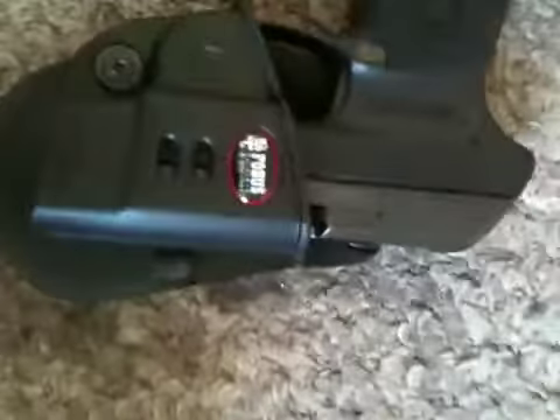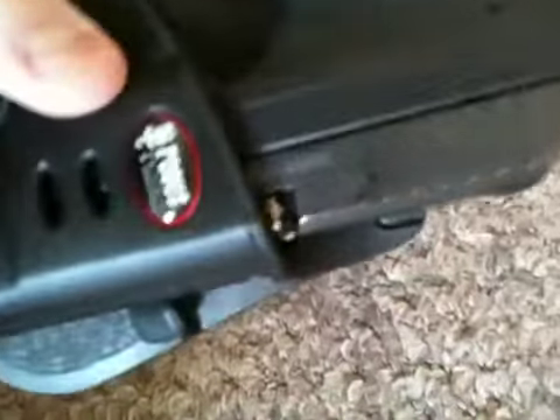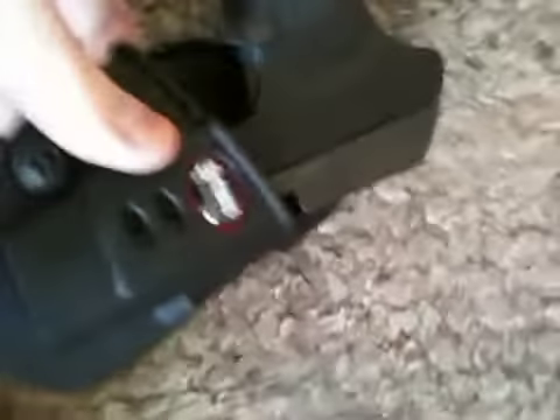I'd like to do a review on my Phobos holster. I know everybody, before they review something with their guns, they like to make sure the weapon's unloaded, but I'm not going to unload my weapon. I don't think I'm going to shoot myself or the camera here — my cell phone.